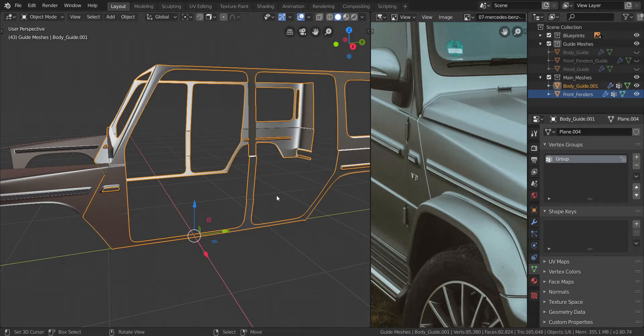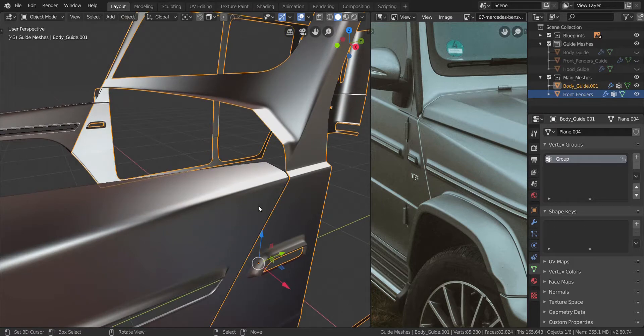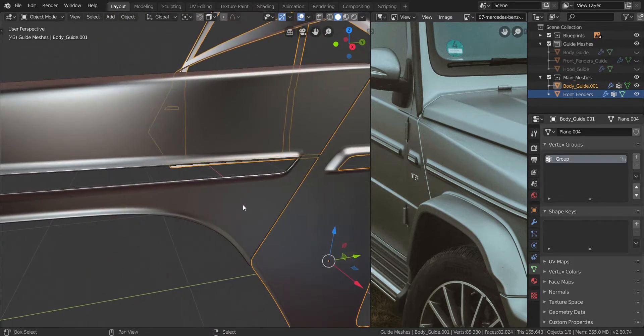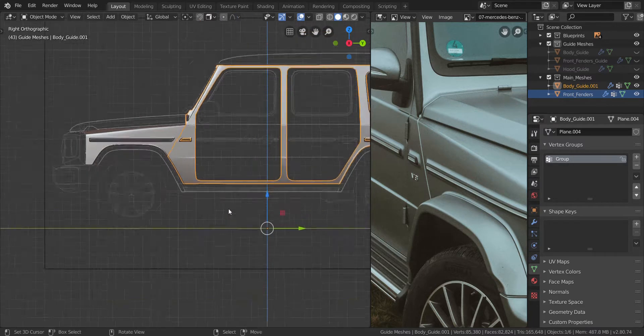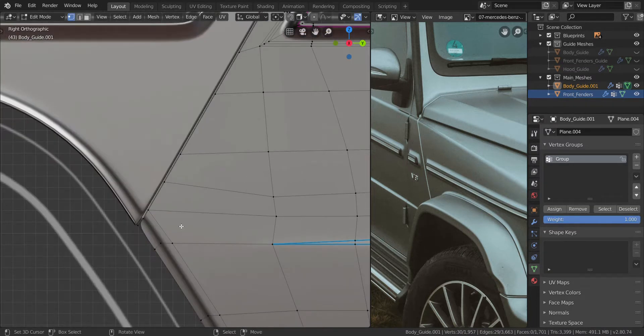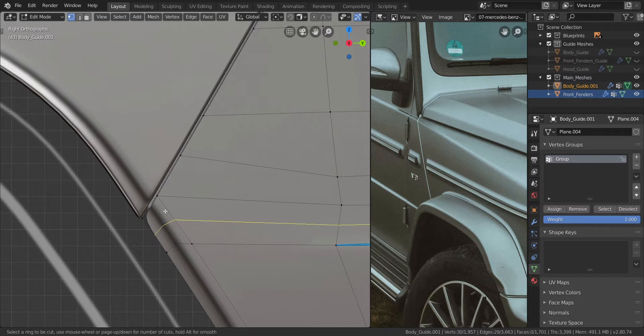Alright guys, so let's finish this piece now. We're going to add in the extra edge loops that we need for the solidification. So let's take this one, get on to the side view real quick. We're going to add in an edge loop through here — press Ctrl and R through here. You can see that goes all the way to this side instead of upwards.